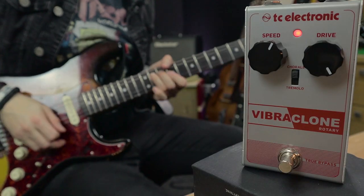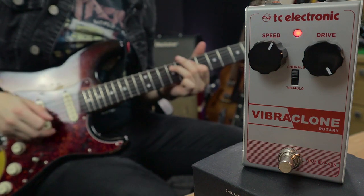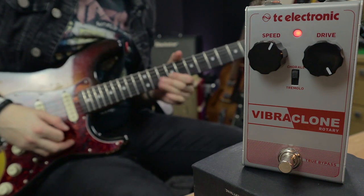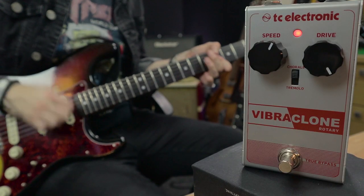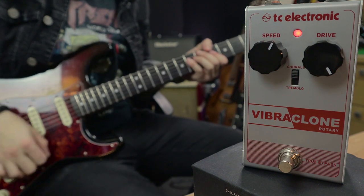You can also get a lot of cool tones from the drive knob - this will push your amp into a slight natural overdrive. Here's what the drive sounds like all the way up on the Chorale voice. That's the perfect tone for that sort of Stevie Ray Vaughan kind of tremolo sound that you hear on tracks like Cold Shot. Now flipping that to the Tremolo side with the drive on full, here's what we've got.